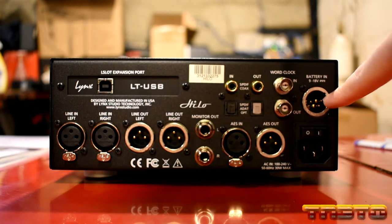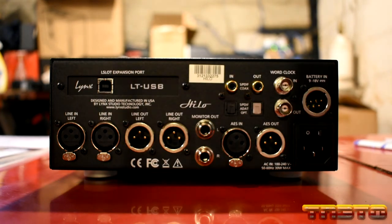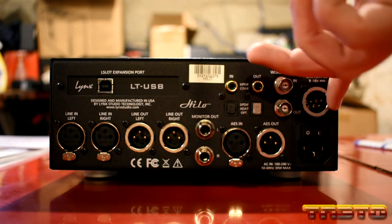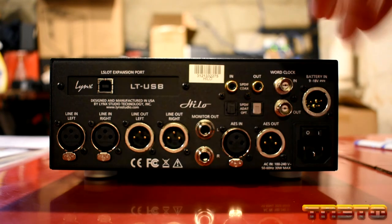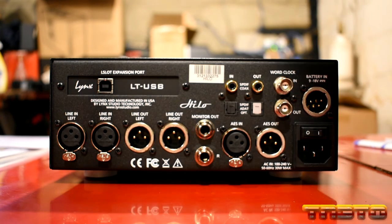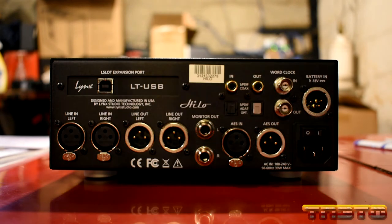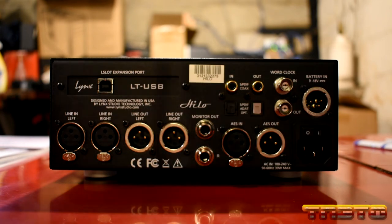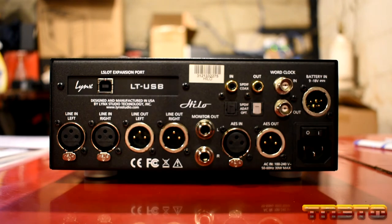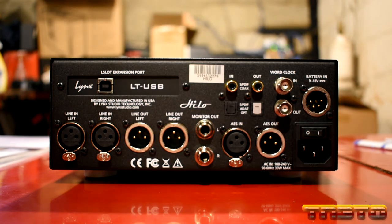You also have a battery input, which is more geared towards field recording. There's a specific battery pack that professional sound guys use when they're doing Hollywood movies and indie films — the Lynx Hilo has that connector. So if they have this on a moving car or out in a desert filming something, they can just plug in a battery pack. That would probably be more like a high-budget film, like Jurassic Park using the Pacific Marquesonics for their film scores. Anyway, that's the back. What are your initial impressions of the overall build quality? Looks great. I want to power it on.